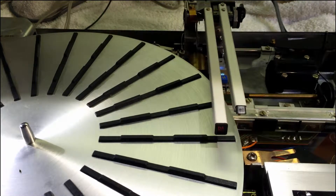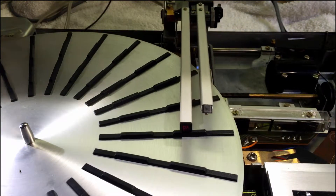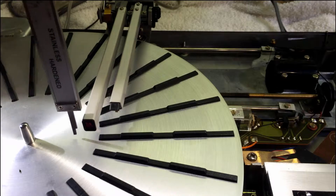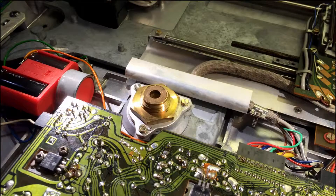Now it's time for measurement. So here we're very close — 22.9, should be 23. And here it's pretty much the same. But back here it's too large — we have 24.5. So this means that we have to lift the platter up in the back.